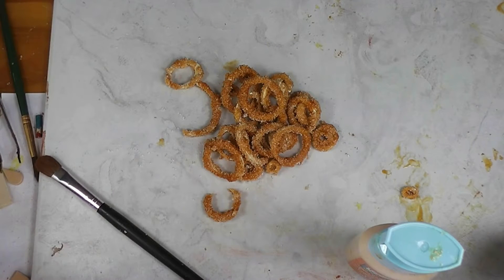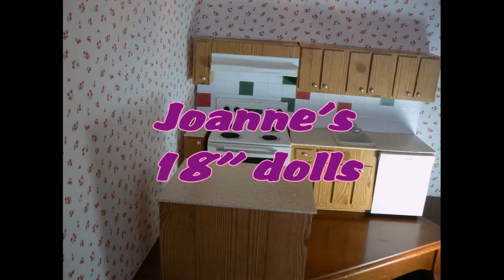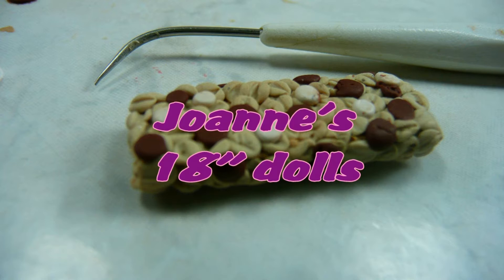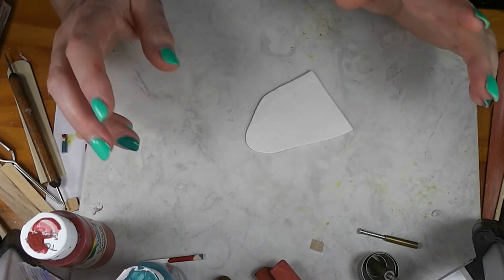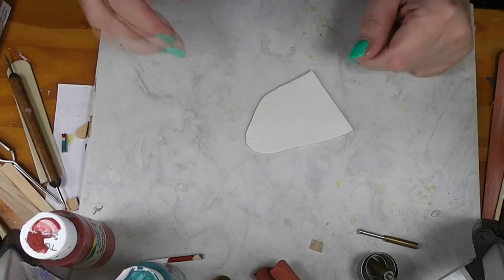I decided that the dolls needed some onion rings to go with those burgers we've been making. Stay tuned and see how fun and easy this project is to make. I put this up for a vote on my Facebook page and the onion rings got the most votes, so we are making onion rings this week.